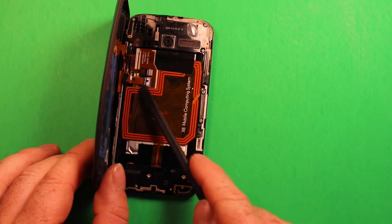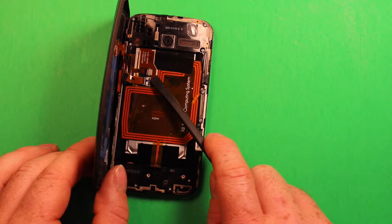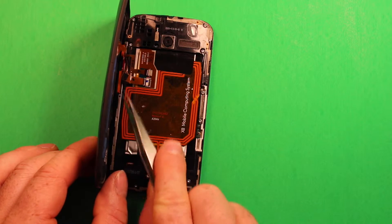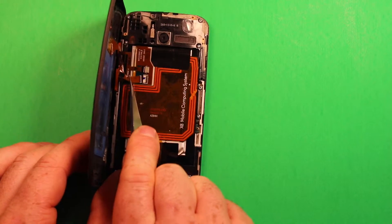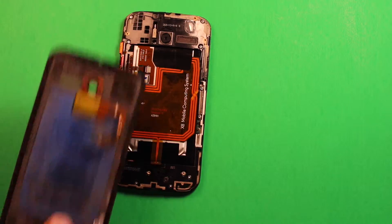Watch on this side — there's a connector here. You can just pop up on it and wiggle it out. I'm using tweezers so it's easier to see on video, but you just need to pull straight back on that little connector — that's the connector for the flash — and it pops off just like that.